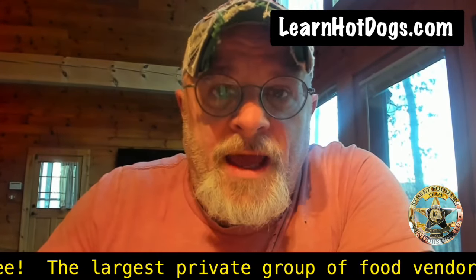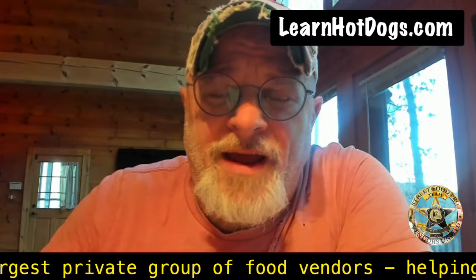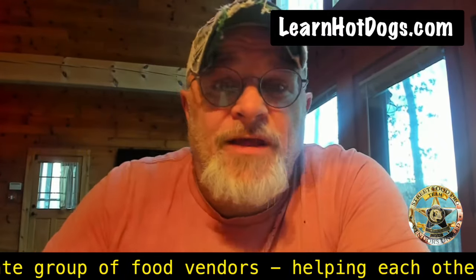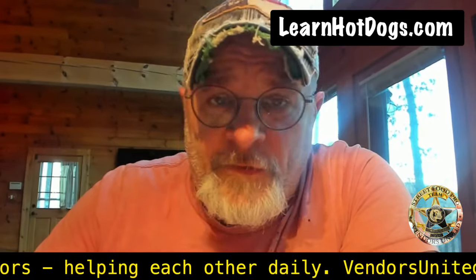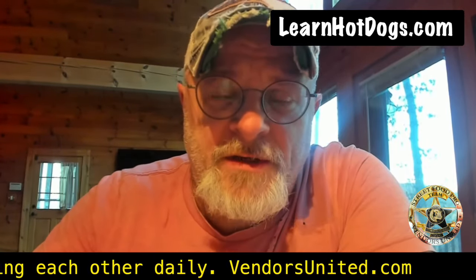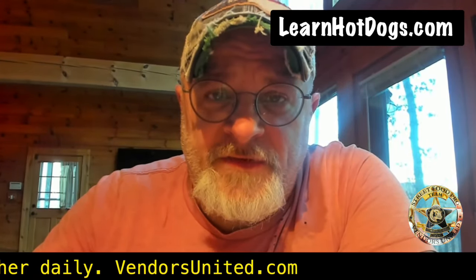But some people are worried that, hey, I've only got a steam table. I have no grill. I have no griddle. I don't have anything extra. Well, the nice part is, like I said yesterday with Jason, is that you can serve hot dogs in all 50 states, but sometimes you can't serve a lot of the other foods that you may have intentions of serving.